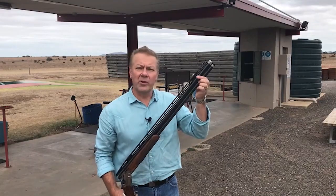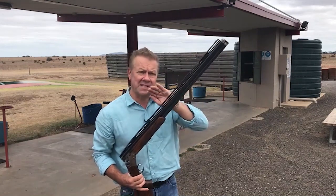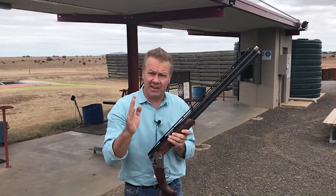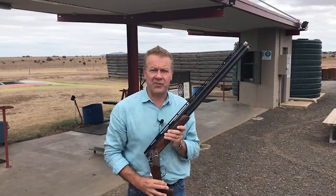Just a word of warning with adjustable rib guns, which are very popular now — you can set up an adjustable rib gun where you look dead flat along the rib but in reality it'll shoot very high. Alternatively, you can see a lot of the rib of the gun and the gun will shoot very flat. This is going to be a subject for a future video.